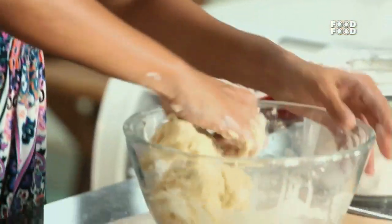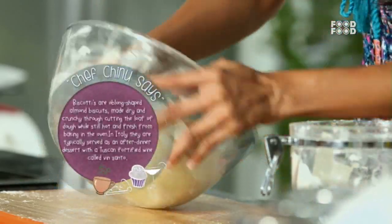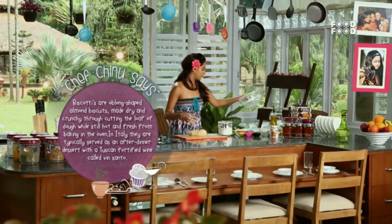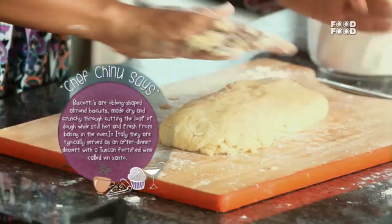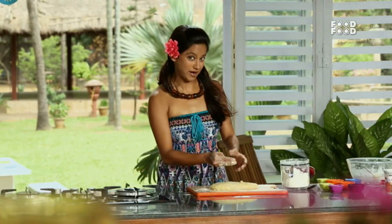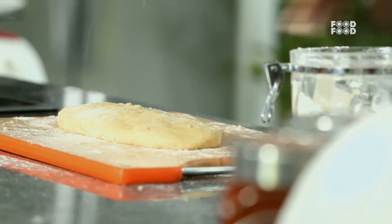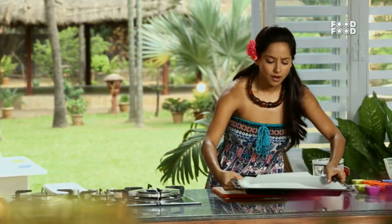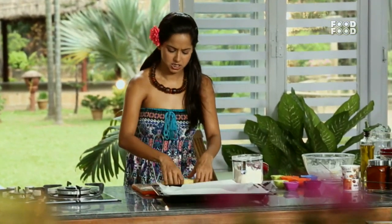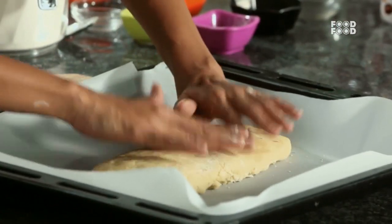Don't over-knead this. There are many recipes like pizza dough or pasta dough which you need to knead very well, but not this one. Now we are coming to stage 1 of the baking process. I am going to transfer this to my baking tray. In the baking tray you can add butter and maida, or just use baking paper, just like I have done.